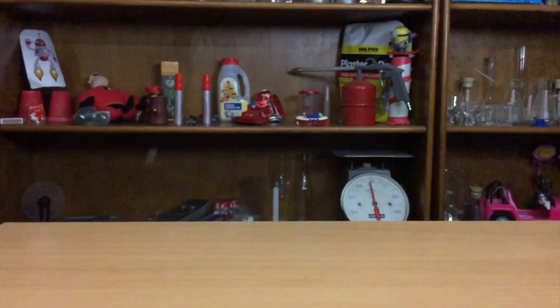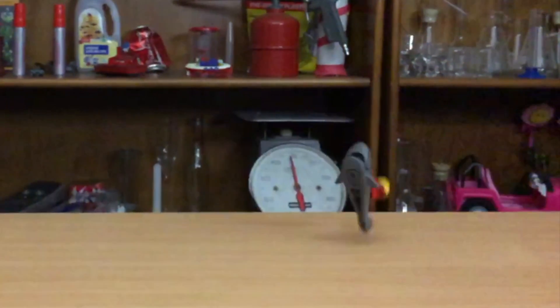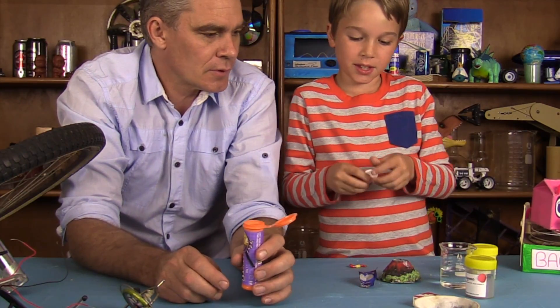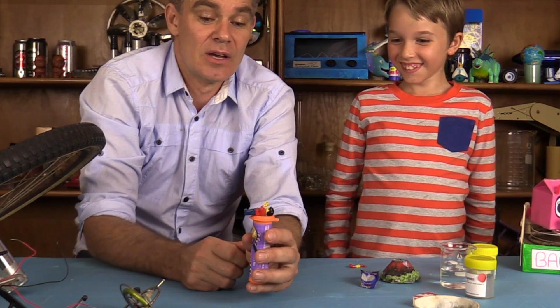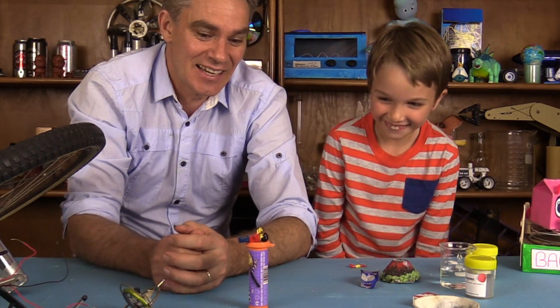Remember we had a little shark on the M&M's packet? You open up the tablet — I'll just put in some water, a little bit of water. Sam's opening up the tablet. Can you break the tablet up? Put the tablet in. Okay, it's gonna start reacting and making carbon dioxide gas.